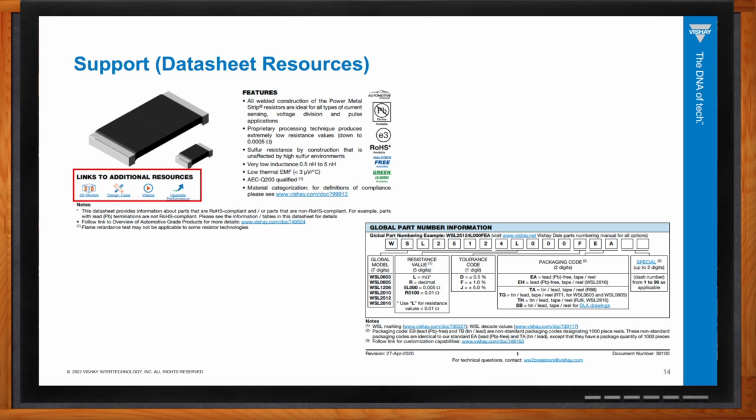Data sheets for current sense resistors make it easy to find deeper information through links to additional resources, including 3D models, potential upgrades to current parts, brochures explaining product capabilities, and additional documents such as WSL marking and decade values. Each Vishay data sheet also includes a technical questions email address at the bottom that connects directly to the appropriate team members responsible for that product.